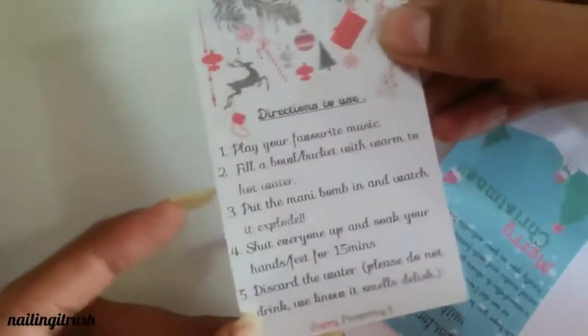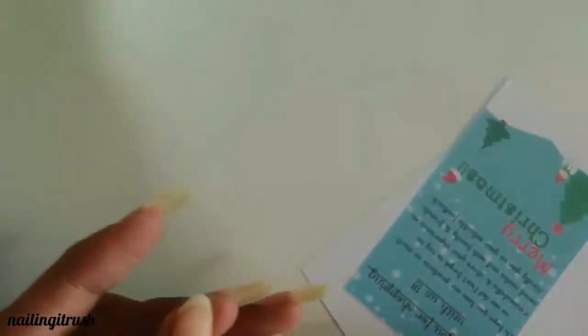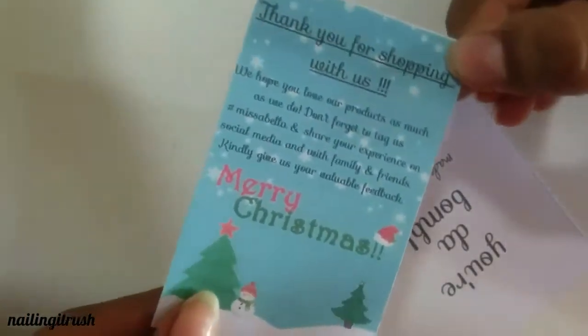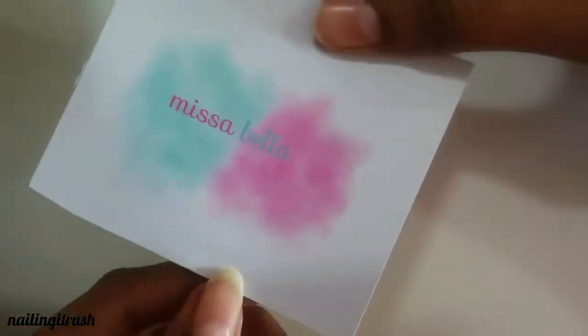Here are some directions to use, which are actually really fun to read — feel free to pause the screen right here. And then there's the thank you card, and finally the signature on the bomb card with the names printed on the back.